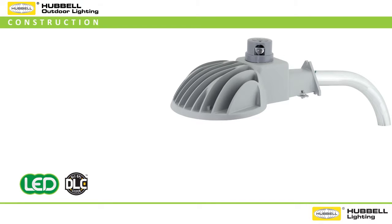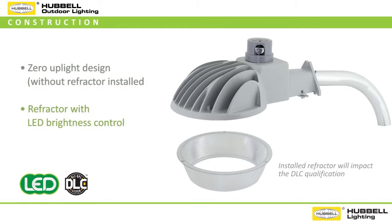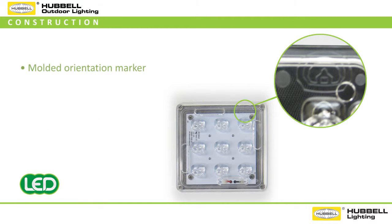As a Design Lights Consortium qualified luminaire, light control and trespass are critical design elements. The DDL features a zero uplight design for environmentally friendly installations and also provides a field installable acrylic refractor for enhanced security and LED brightness control. The rotatable asymmetric lens also features a molded orientation marker with a house icon incorporated into the design to easily align the lens for proper light direction and light control of each luminaire.